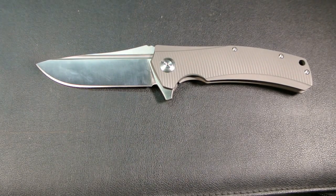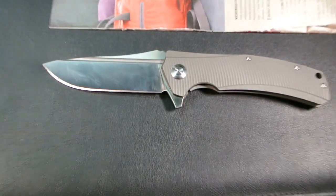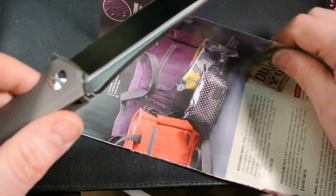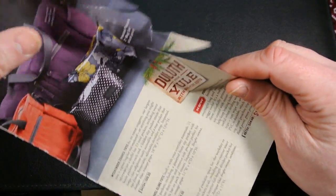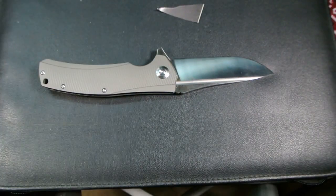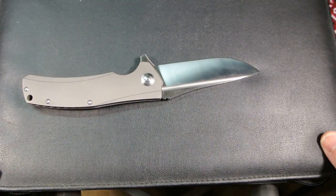Let's do a quick cut test. As you can see, it's already cutting — that was the first one. I was just anxious to see how it handled. It is cutting very well. Very nice, very sharp, no complaints there.